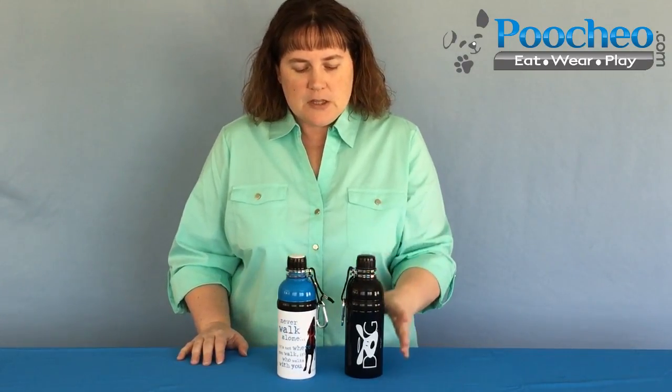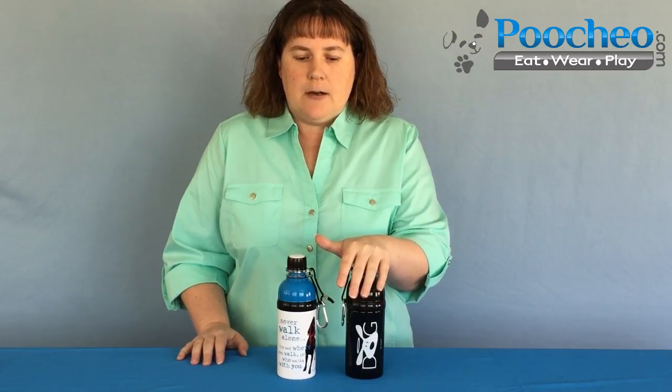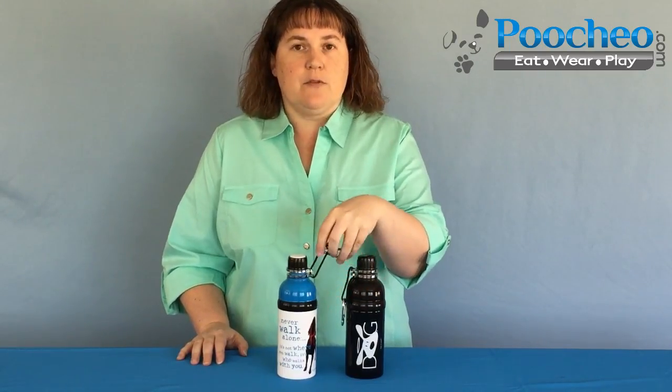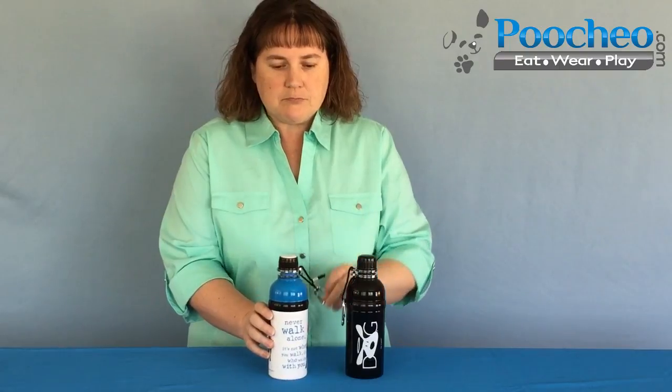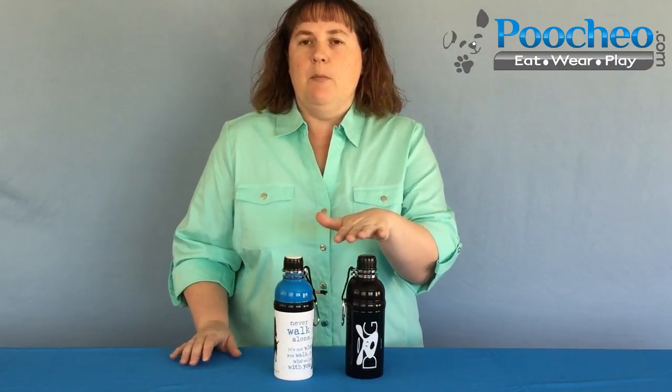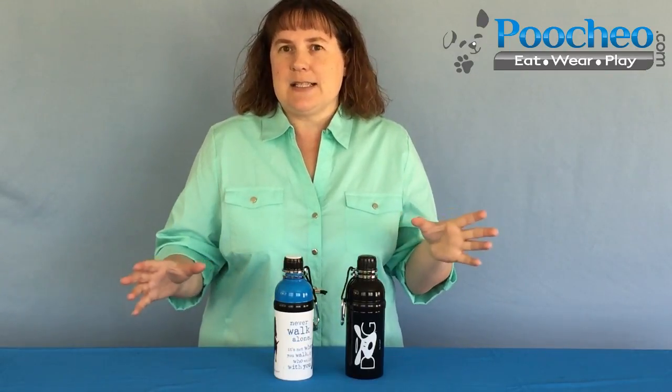Maybe they take a couple of licks out of it — what a waste, right? You go through your water bottle really quickly and your dog hasn't really gotten much benefit out of it. So these water bottles are here to save the day. They're stainless steel construction, they're BPA free, they're 16 ounces, and they have a carabiner. So if you take your dog hiking or to the park, you can just click that right onto your belt loop and off you go. They'll also fit most standard cup holders in your vehicle, so they won't be rolling around getting stuck underneath your car seats.